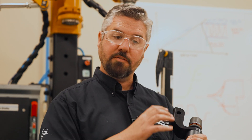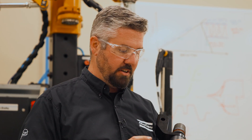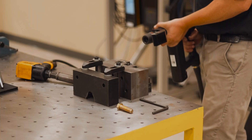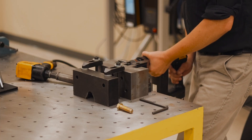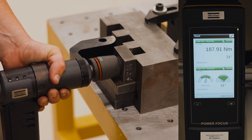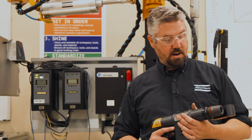With the direct drive tool you might be wondering what this thing right here is. With the direct drive tool we need to have torque reaction, because we don't have the inertia that the impact has on it. So as long as we're set up for that, we can run this right down.